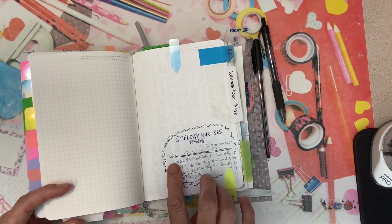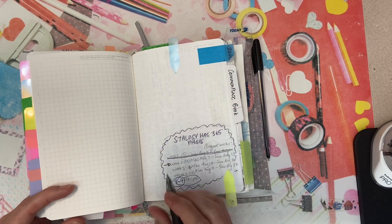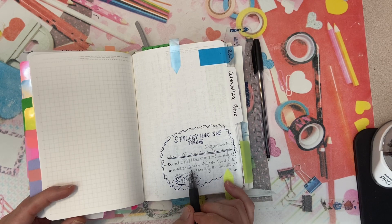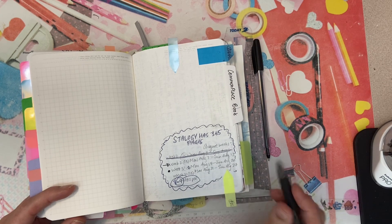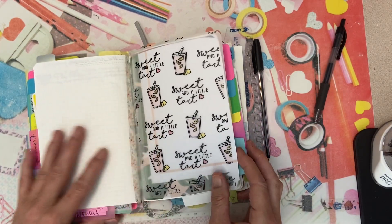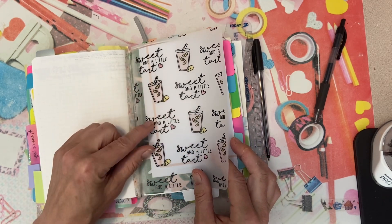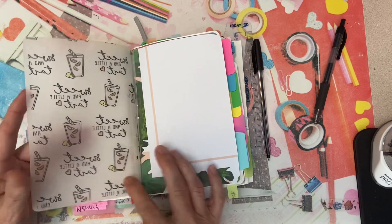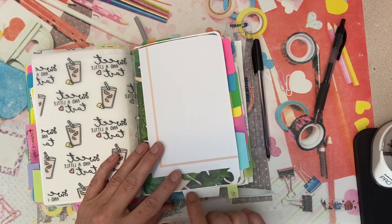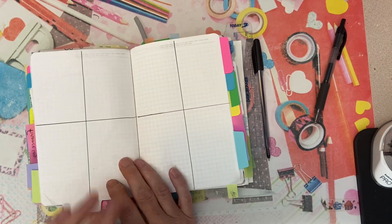So here we go. This is the week we're working on now, the week I'm setting up here. Week three is from Monday August 14th to Sunday August 20th. In the last video I really struggled getting the vellum and covering up a picture here. I've got a little white tab down here to indicate week three.